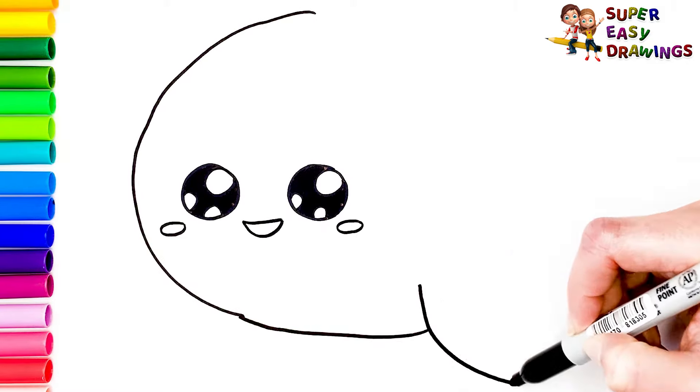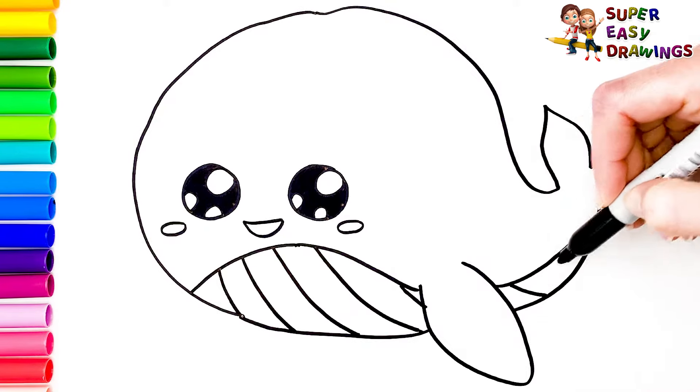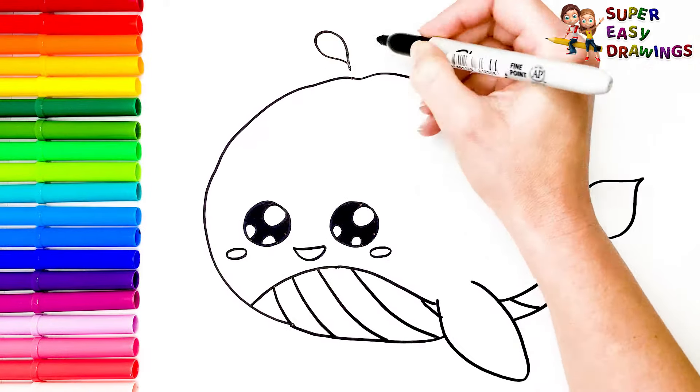Now I draw his tummy, and I divide it with lines because I want to color this part with the colors of the rainbow soon. Finally I draw water drops here.